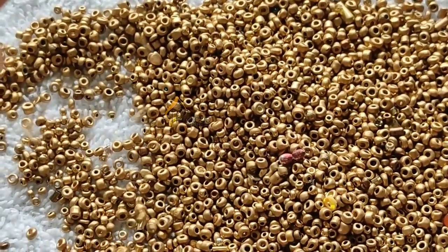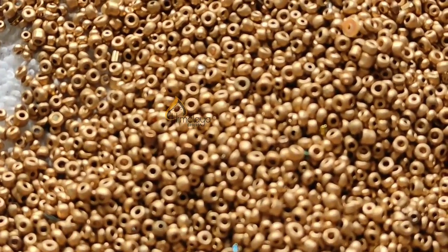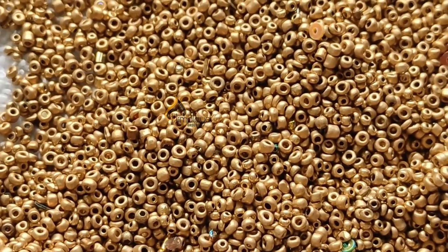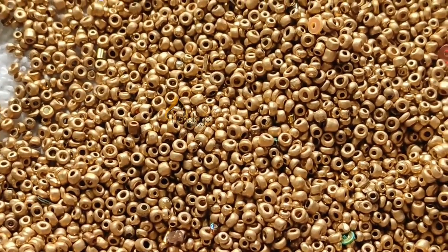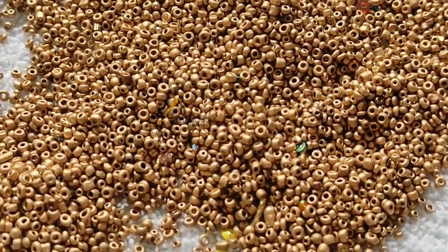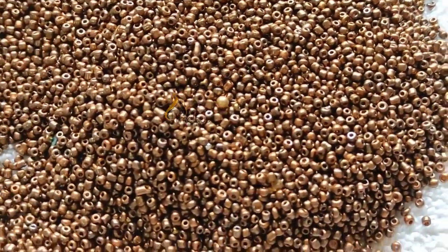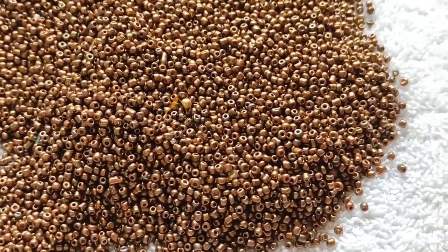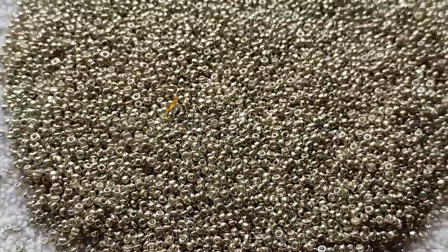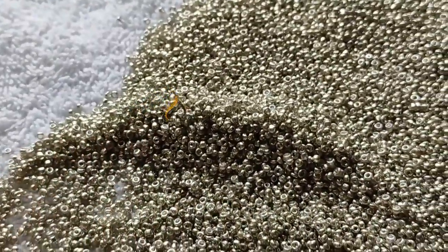Let's see how the beads are in the beginning. You can see the beads — the quality is low quality. This is the copper bead. This is the quality bead, and this is the silver color. This is the Jako Baguette; if you want to use it, you can use it.